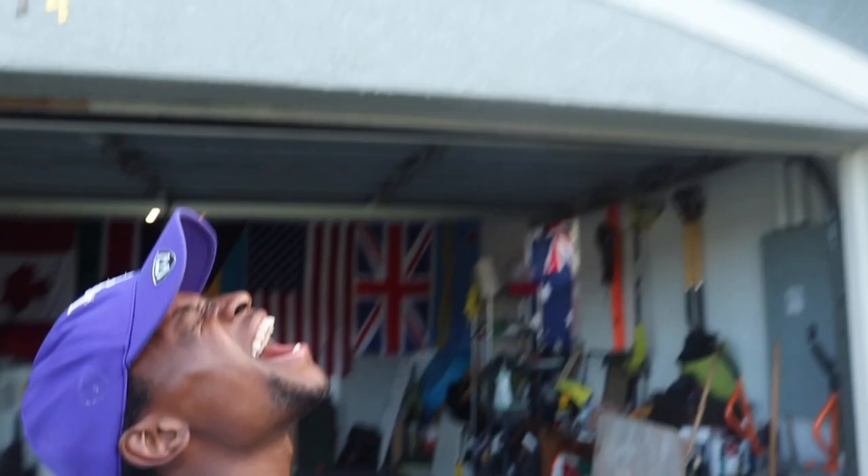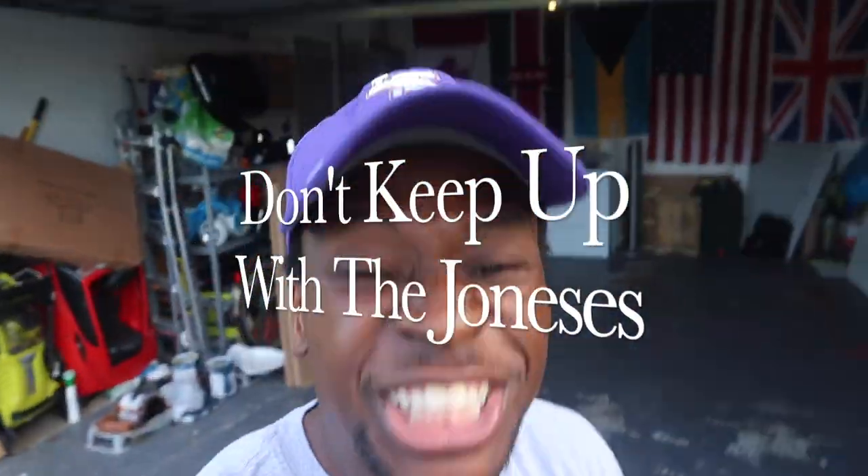What's up, beautiful people, welcome to another episode of Don't Keep Up With The Josies. It's your boy Ricky Jones here.